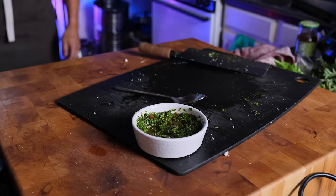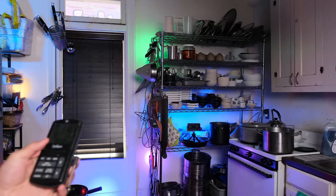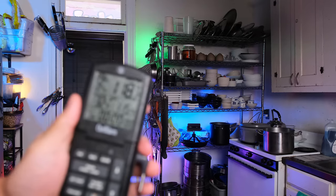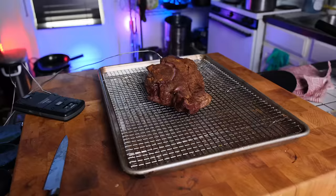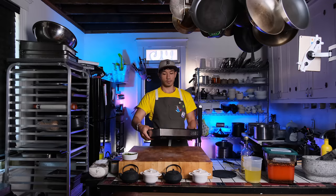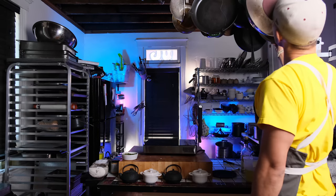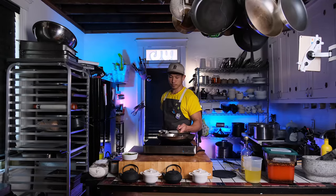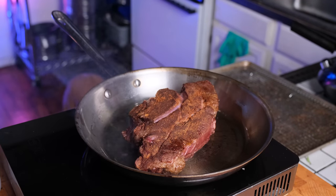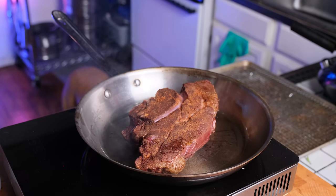That was me trying that sauce for the first time — I really liked it. I liked it so much that I stopped what I was doing and went and wrote down the recipe and put it in my book, but you'll get it on this video first because I love you guys. The steak is ready, which means now we have to sear it — that is why it's called the reverse sear technique. You actually sear the beef after you've baked it in the oven.